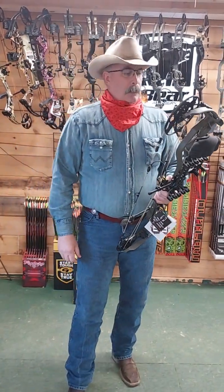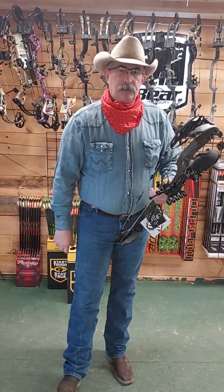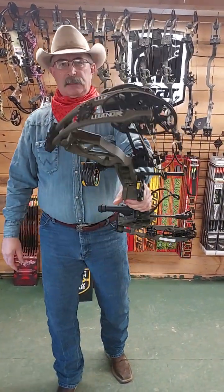So that's it. Go on down to Blue Jacket Archery and try out the new Legend XR. Albert Moore from Blue Jacket Archery — until next time folks, have a great day.